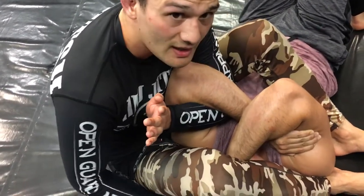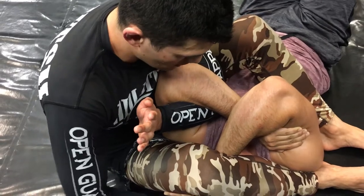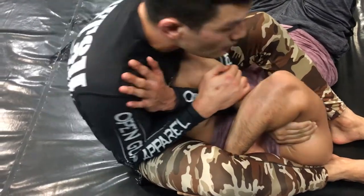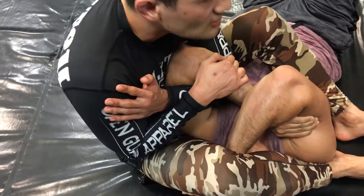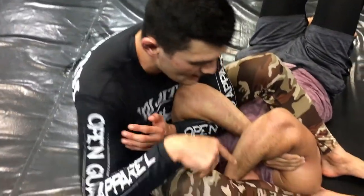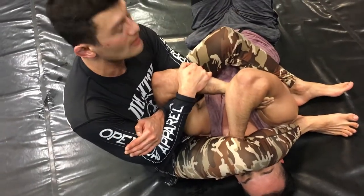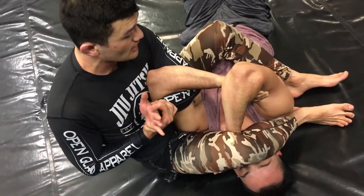Notice I'm always scooted in — my crotch is right on top of his shoulder almost. And from here, instead of pulling backwards, I'm not going to pull backwards at all. I'm going to start lifting up like I'm doing a deadlift — pushing into the ground and straightening my lower back.